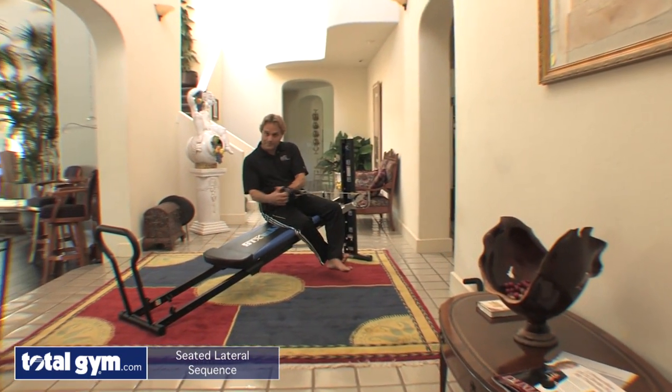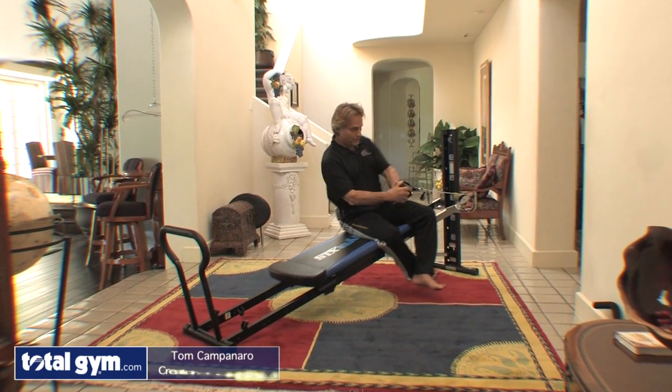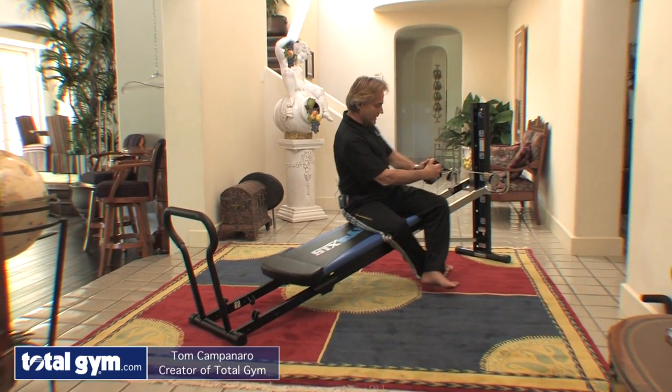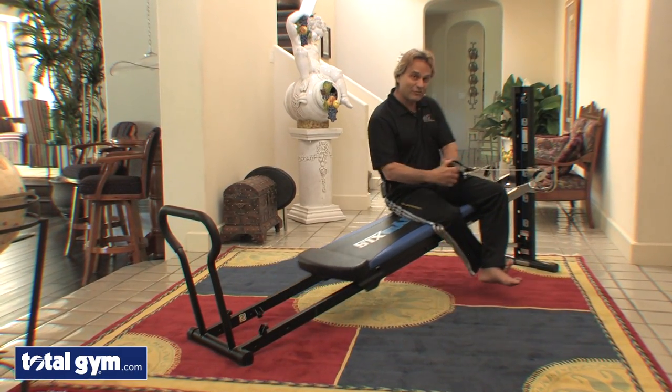From a lying position we take a seated position, a side seated position, and we're going to do some rotation. Here we're just going to isolate and rotate with the core, really working the abdominal area. I'm on a fairly low level — not a big deal.